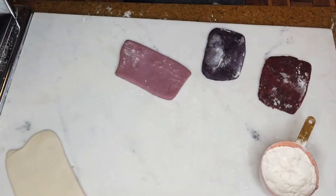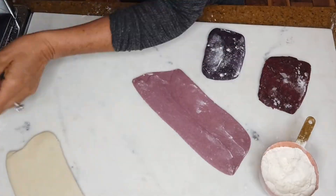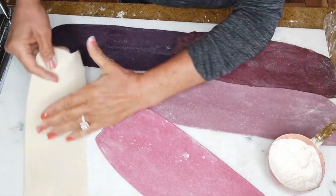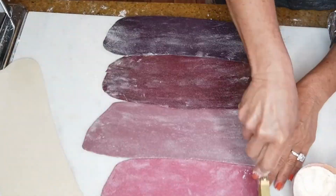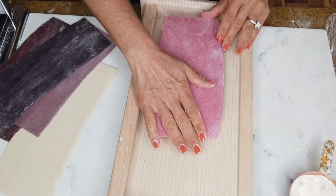Hi and welcome back. Today we're going to make rigatoni. Rigatoni is a tube pasta shape that can be used for a variety of dishes. I specifically like mine with a good bowl of bolognese.